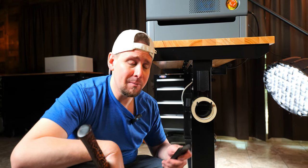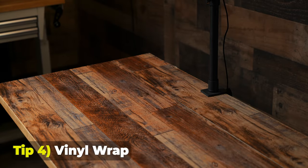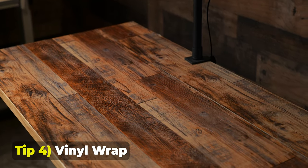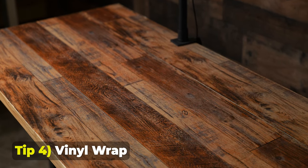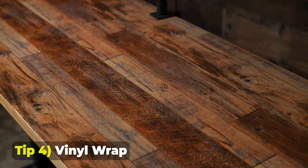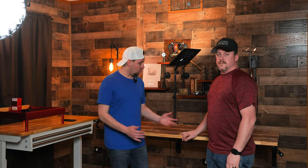Another tip: vinyl wraps. You can order some vinyl wrap cheap and put it over your tables if you'd like to change the look. I got this fake wood grain here and I think it looks pretty good.